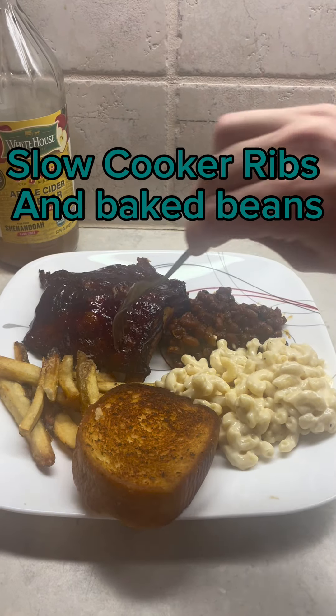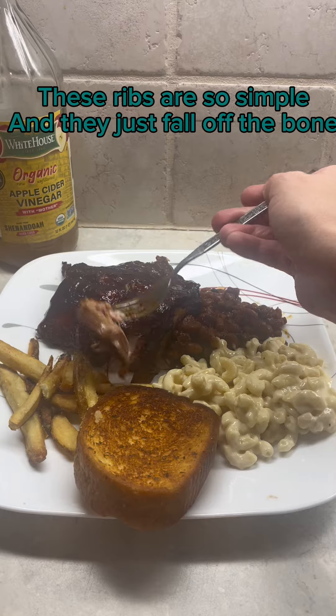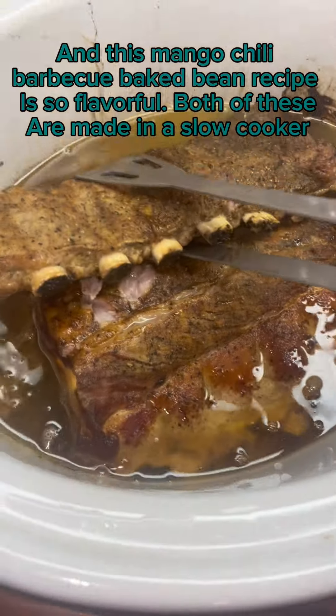Slow cooker ribs and baked beans. These ribs are so simple, and they just fall off the bone. And this mango chili barbecue baked bean recipe is so flavorful. Both of these are made in a slow cooker.